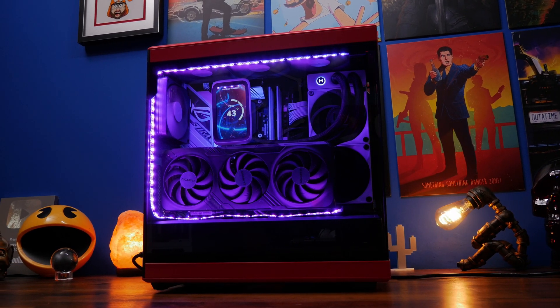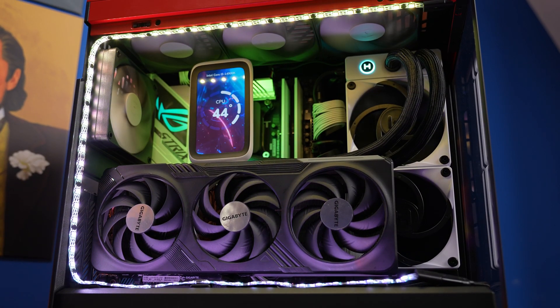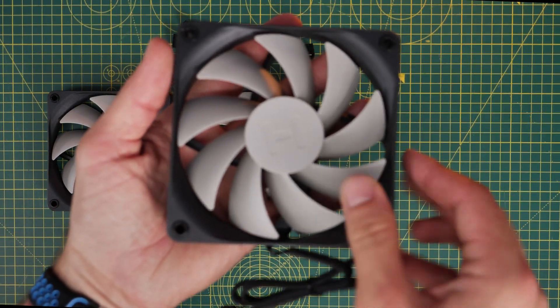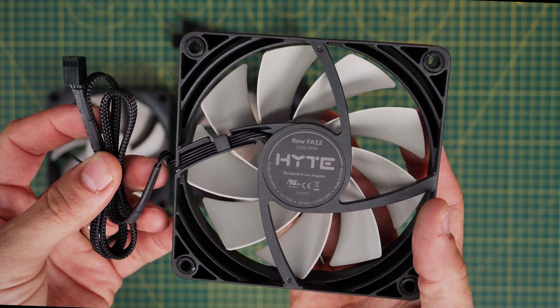I've set up four fans as exhaust fans here, so I'm going to show you the logic for doing that, but there's actually an additional one at the bottom of the case as well that you can't see. These fans in a triple pack are fairly easy to install, and the logic for installing them is fairly straightforward as well.